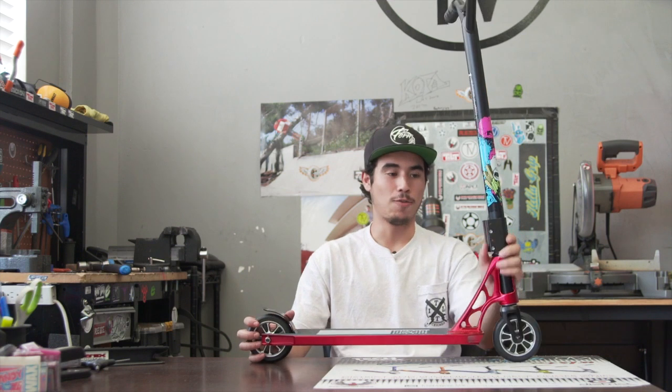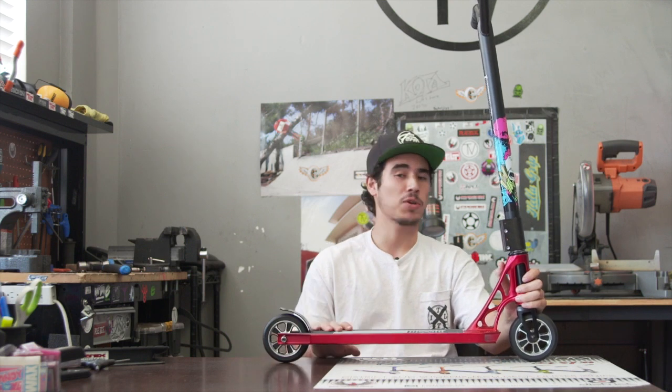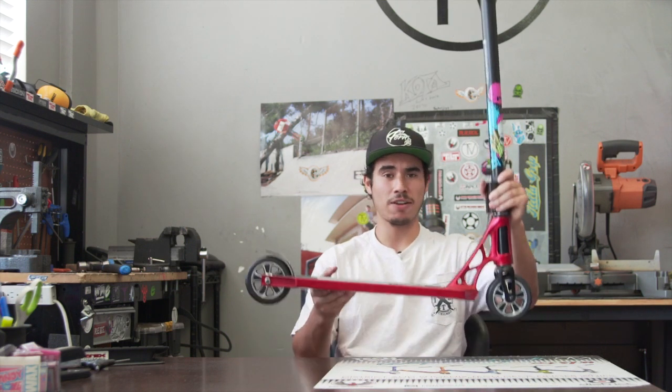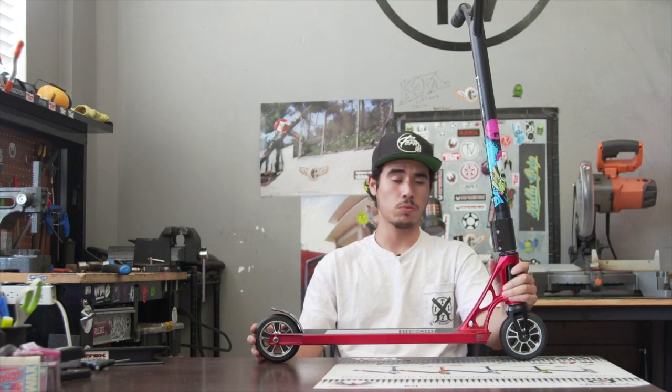If you guys like this complete, you can be sure to pick it up at TheVaultProScooters.com. Be sure to like, subscribe, comment below, let us know what you think. This complete is pretty much designed for those weight freaks out there that like a really light scooter — affordable as well. Until next time.